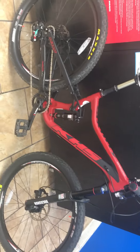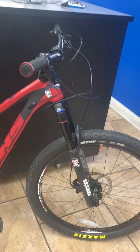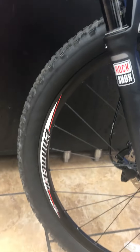I'd like to highlight a few of the different features on this bike. This is an all-mountain 140 millimeter travel bicycle. It's got a very raked-out geometry, so it's nice for descending and also climbing. It has a RockShox Revelation front fork.